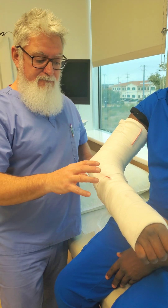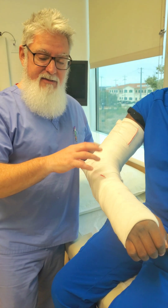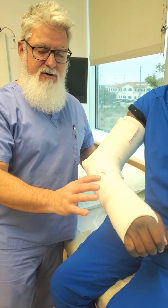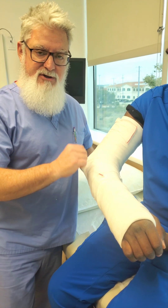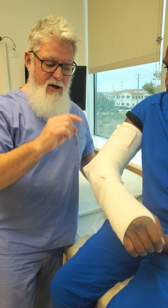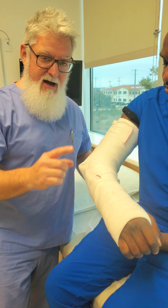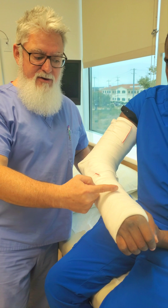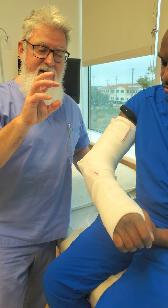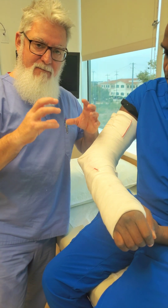Now this is important — this is part two. Some doctors will come in and they'll change their mind. They'll say, okay, leave the posterior long arm splint on but let's add a sugar tong onto it. This is the most important thing you're going to take out of video number two: do not — and I'm being serious — do not put another splint on top of the ACE wraps. You're going to invite a higher risk of compartment syndrome.